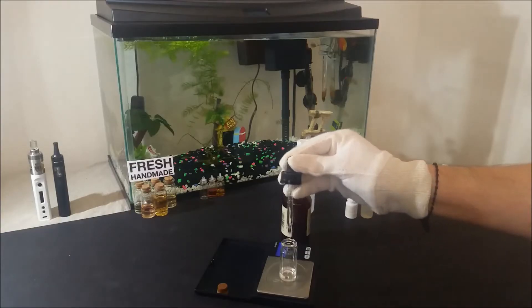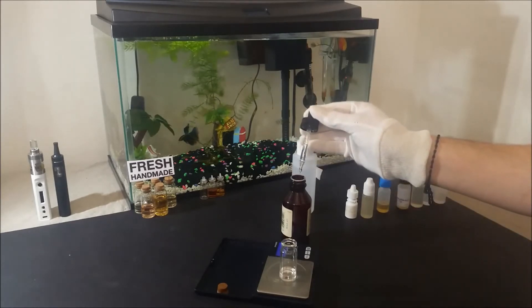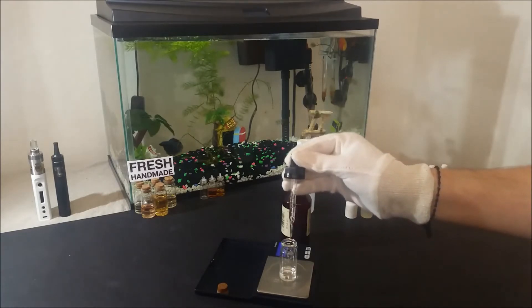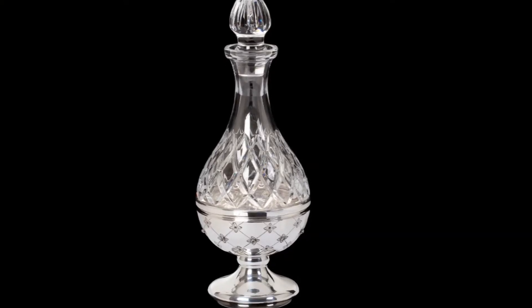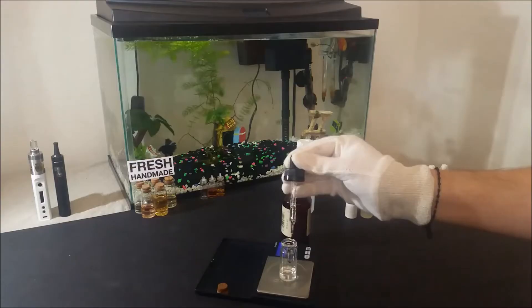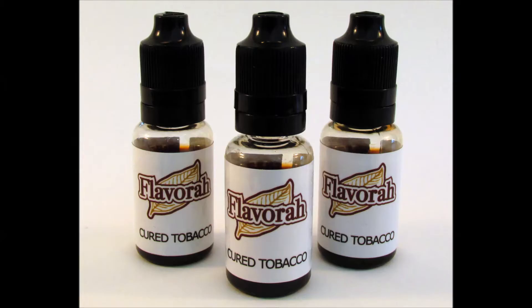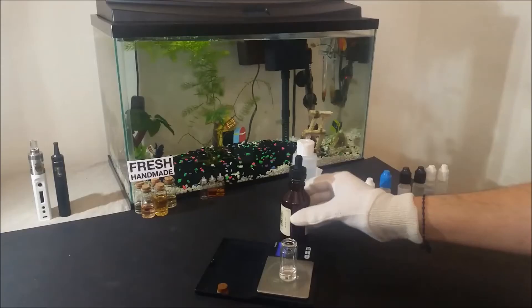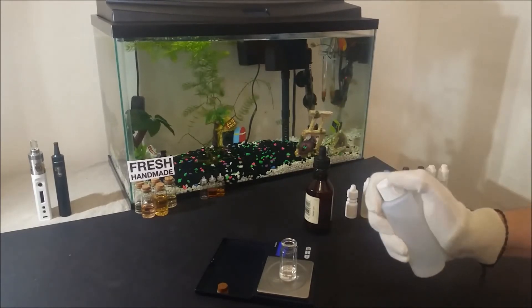Number 2 is the myth that steeping will fix any juice. This is not very common, but there are still a few people who believe it. The truth is, this applies about 98% of the time: if you mixed up a recipe and it tastes bad, even if you steeped it in Swarovski bottles for a year, the juice will most likely come out tasting the same. There are a few exceptions, like very thick creams or floral and bold tobaccos, but even then, if the ratios are not right in the first place, no amount of steeping can fix the flavor.